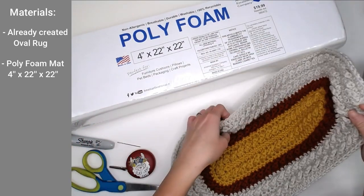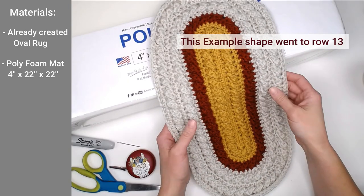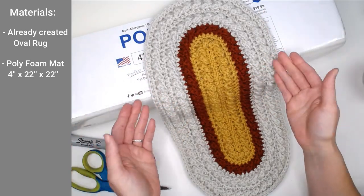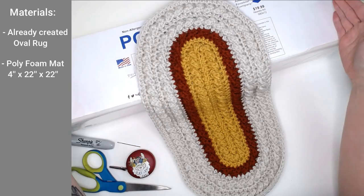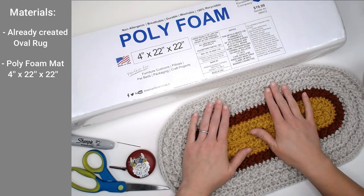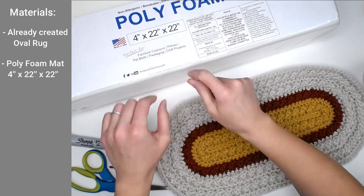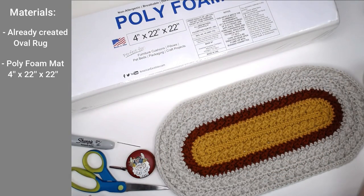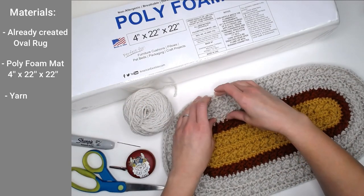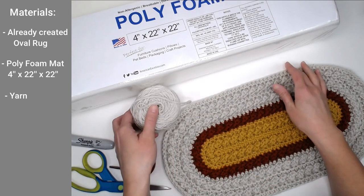For my example, I am using a smaller oval shape that is to row 13. I just want you to use my example as a really small rainbow pillow because you can make this as tiny as you want up to as large as you want. So again, we're going to need a finished oval rug. You'll need a foam mat that is 4 inches by 22 inches by 22 inches. You will need a yarn that preferably matches the outermost color of your oval shaped rug, and we're going to use this yarn to sew up the sides.